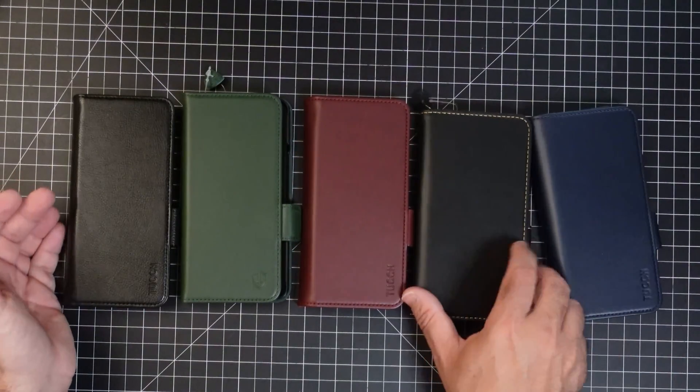It does add a little thickness because it kind of becomes almost like a little wallet. You have all your cards here, and there's also a cash slot right here. One thing I would always recommend is that if you start putting cards here, make sure you put a screen protector on the front face screen because you will get micro scratches — small ones, not really big ones. So always protect it.